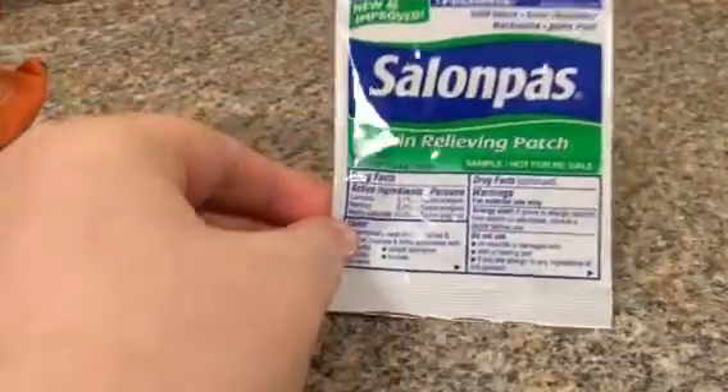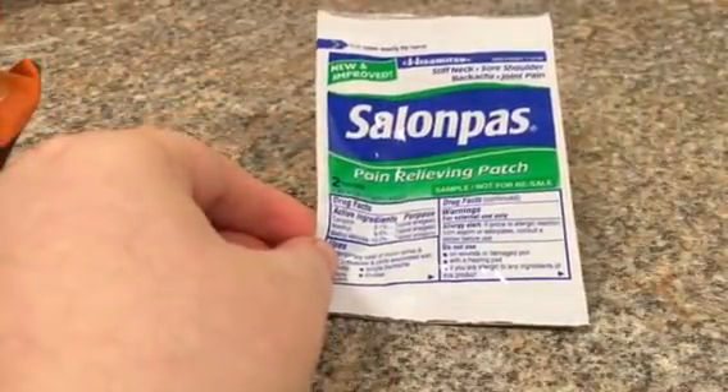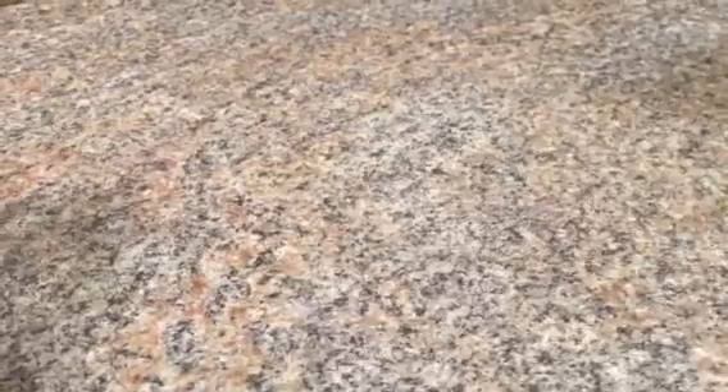So I have two candles to use, which I'm definitely looking forward to burning — definitely the pink pepper and the Krispy Kreme because they smell really good. I also got this today in the mail: it's supposed to be two pain-relieving patches. They're pretty small, just a foil packet, so we'll try this and see how it works.